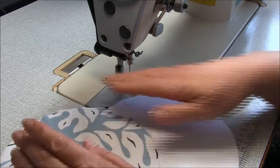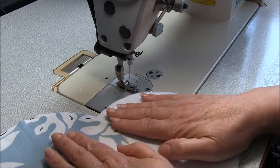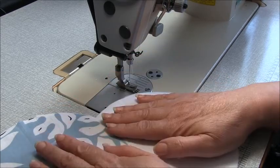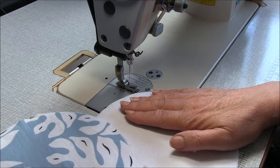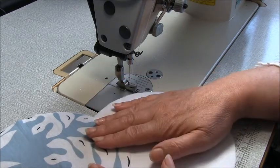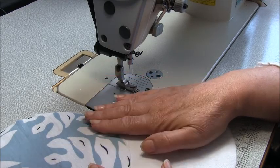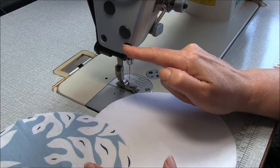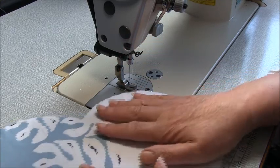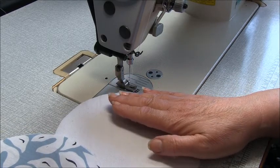So before you get started, make sure you fuse all your pieces correctly. That's heat, pressure, and time with your iron — and no steam. Never use steam when you're applying fuse. When we sew this, we're going to sew with one centimetre, three-eighths of an inch seam allowances, and you're only going to be sewing this with a plain sewing machine. You'll just need a straight stitch. So let's go ahead, fuse all our pieces, and we can get started.